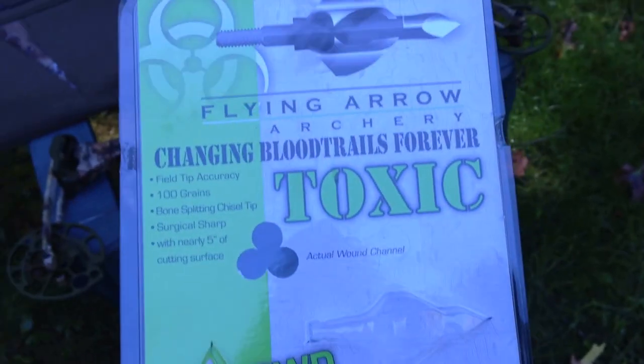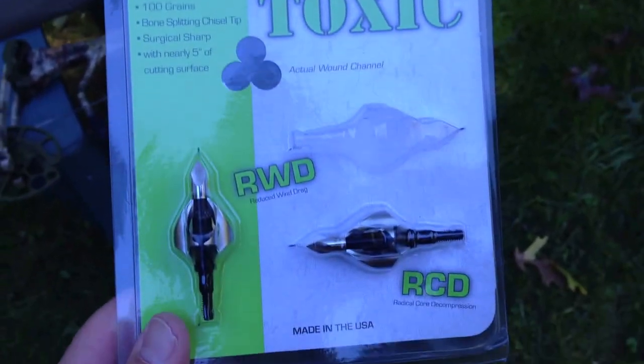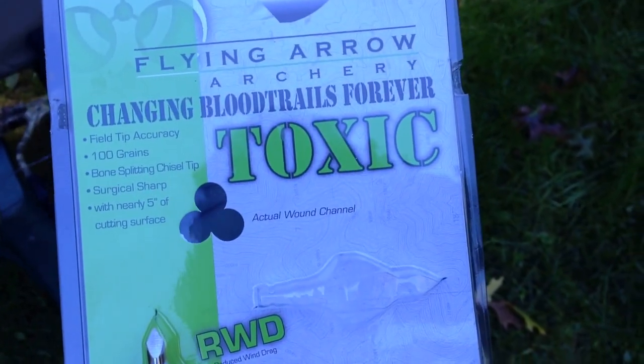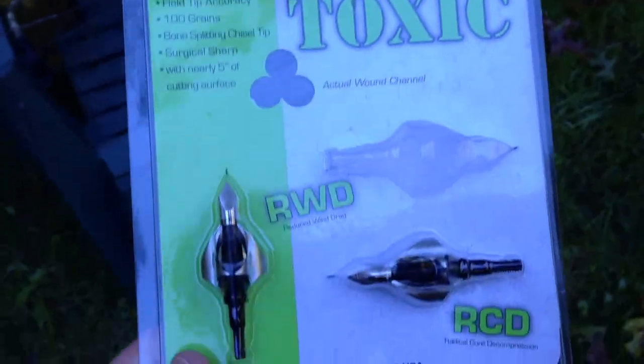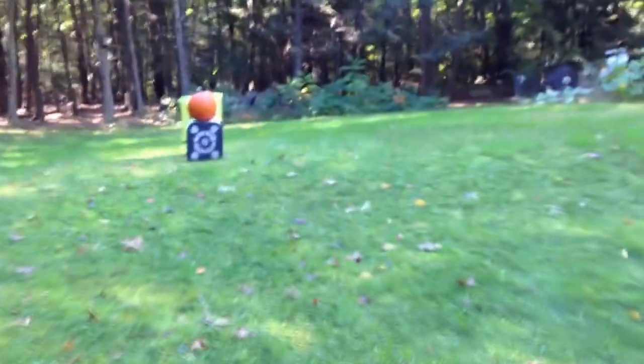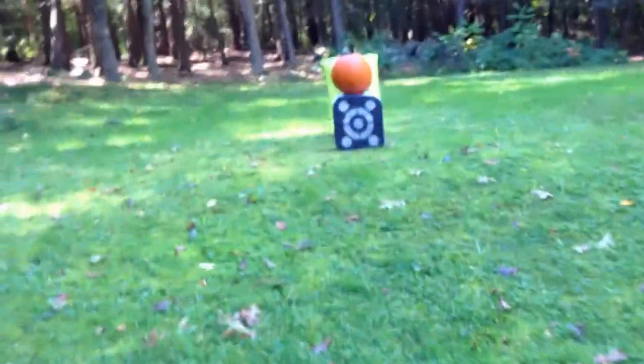Hey, this is Fishing Gamer, and I finally got around to doing my field test review of the Flying Arrows Archery's new Toxic Blade. I just fired off a test shot over here at this pumpkin I have, and we're going to investigate exactly what transpired.